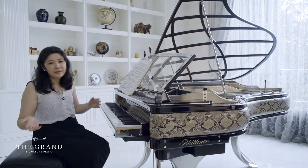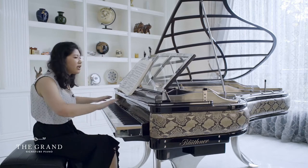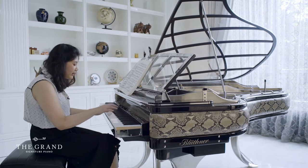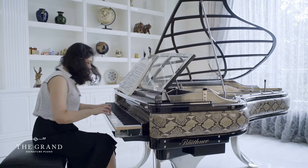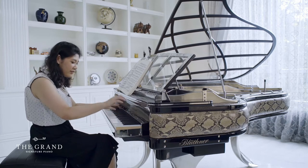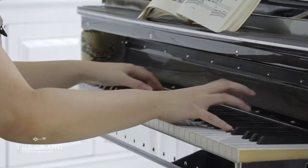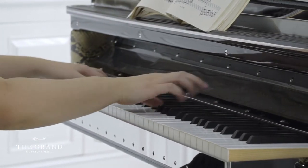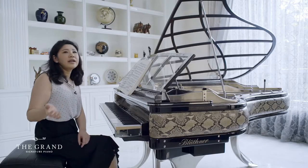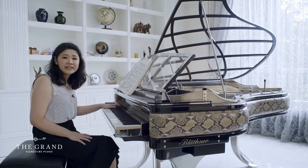Let me get into the sound for a little bit. I'll play the Chopin Étude so you can get the feel of the piano and know what it sounds like. Let me warm up — this is Chopin Étude Op. 10, No. 5.